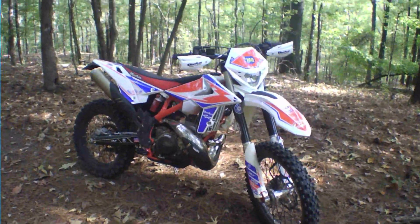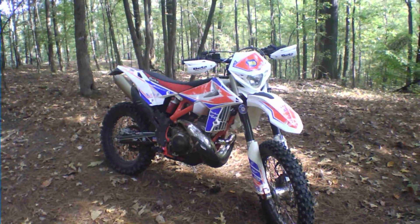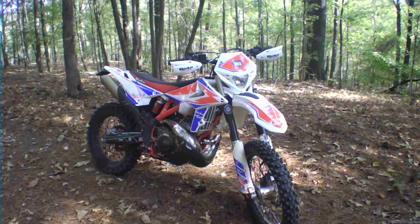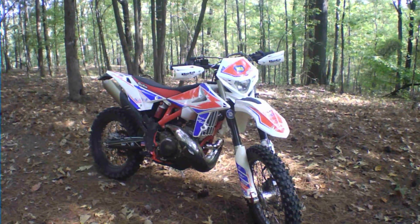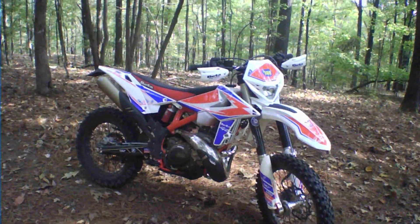Let's take this thing out and do some tight woods riding — show you what it can do and how good it lugs up the hills. It's a 300, so even with the stock gearing it does really good lugging up steep hills. It seems like there's nothing I can't climb or do on this bike.